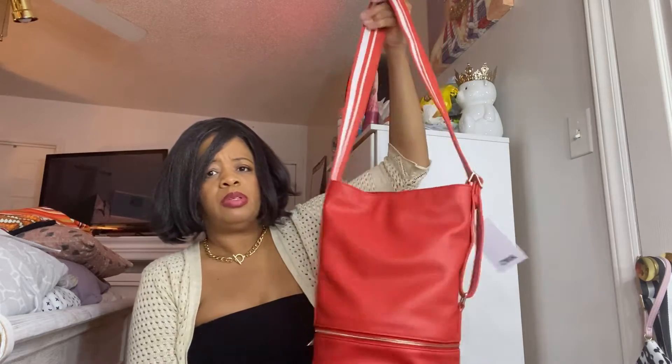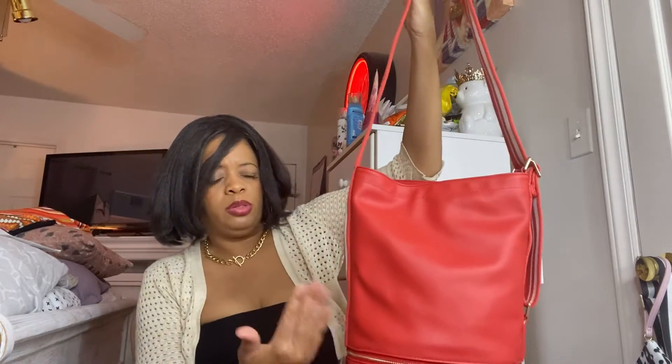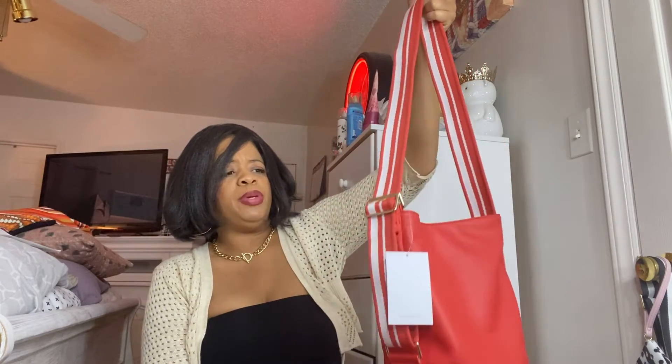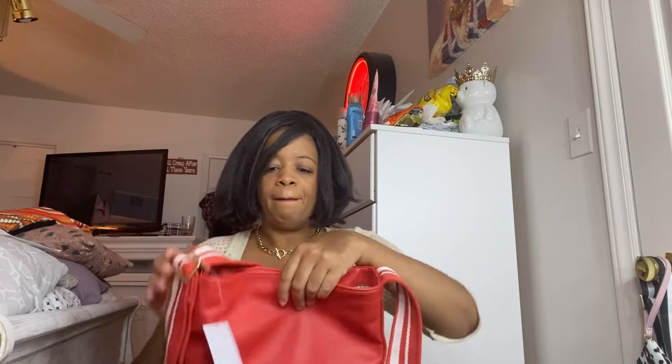I don't know how it's picking up on the camera but it's kind of a red-orange type color - I guess that's what coral is. But what really drew me in a lot was the straps - the guitar straps - because they're so comfortable. With big straps, when you put stuff in there and it might be a little heavy, it protects your arm. It's not those little thin straps that can cut into your arm. That's what drew me in.